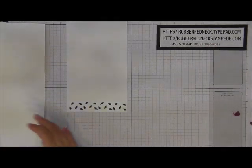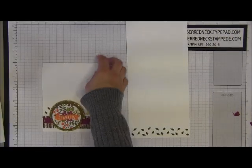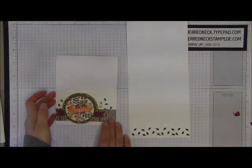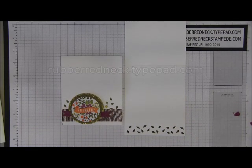And that completes the tutorial for the Into the Woods card. For the free project sheet, be sure to visit my blog at rubberredneck.tightpad.com. Thank you for watching.